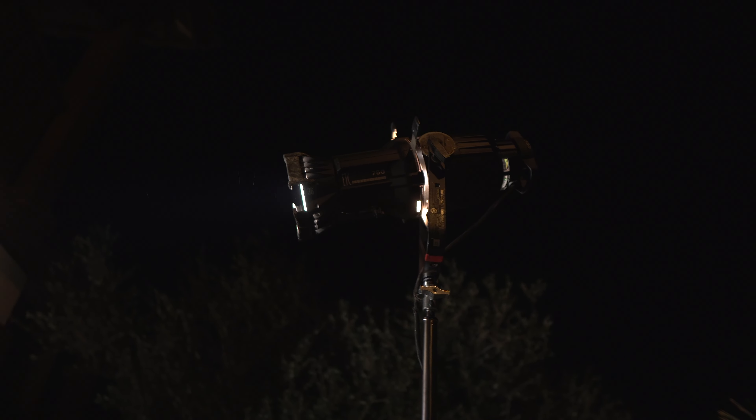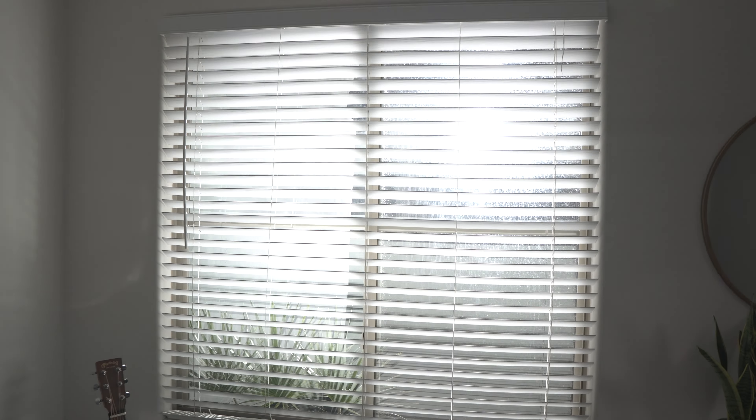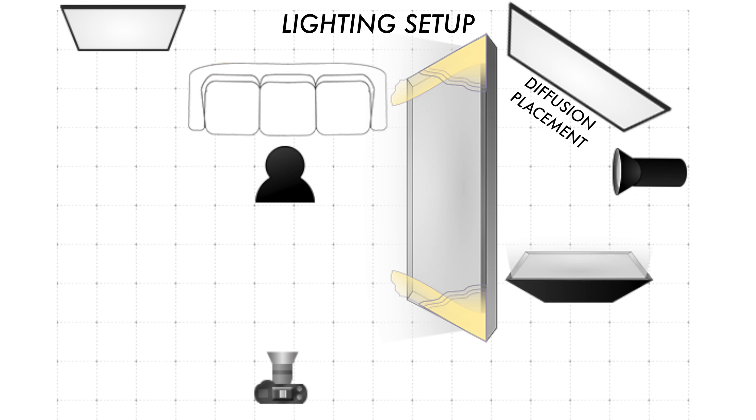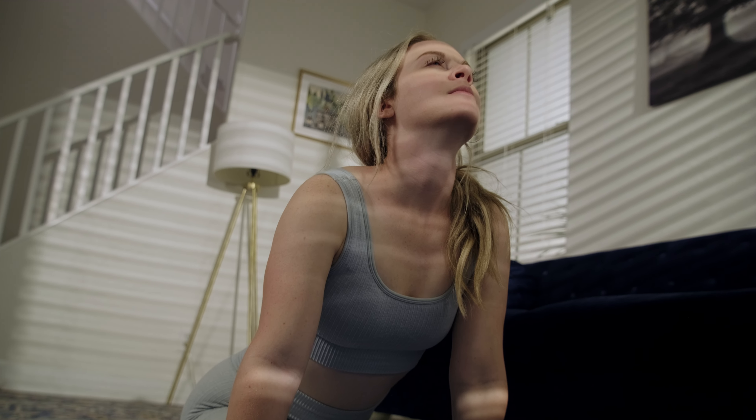With my Source 4 outside, I placed it up high on a C-stand so it would look like sunlight streaming in through the window. A big challenge when lighting for daylight at nighttime is that if you have any windows in the scene and you can see out of them, the effect is immediately killed because you can see it's totally dark outside. What I did was use a huge piece of white diffusion hung on a C-stand outside the window. However, if you want harsh beams of light, just hanging diffusion won't work because everything becomes totally diffused.